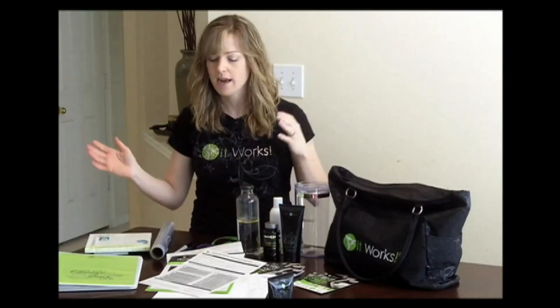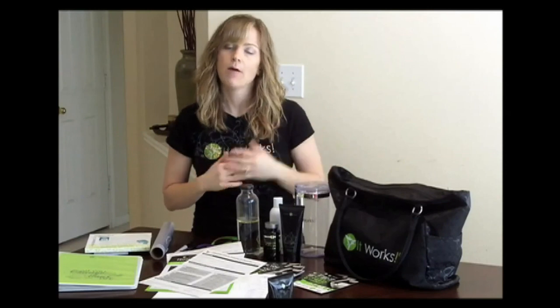I'll show you more about that in another video. And that's it — it really is that simple. It can all fit into your party bag. When you get back from your party, make sure you reload all your supplies and you'll be ready to go again. Have a great party!